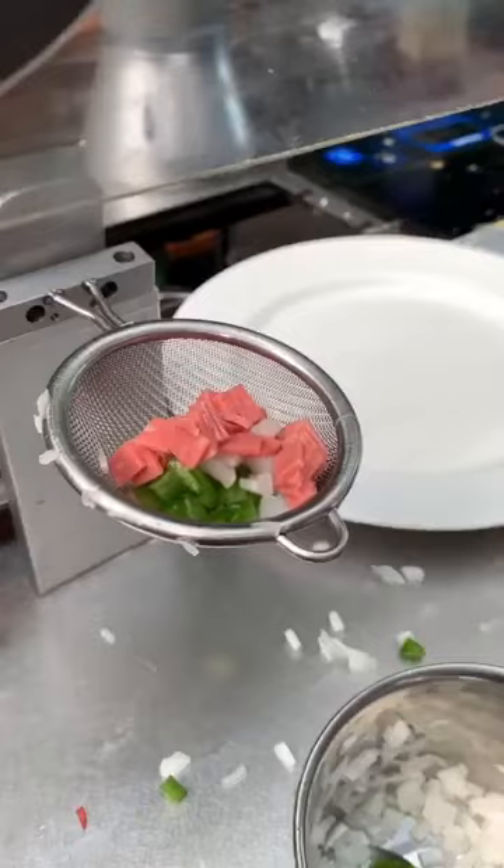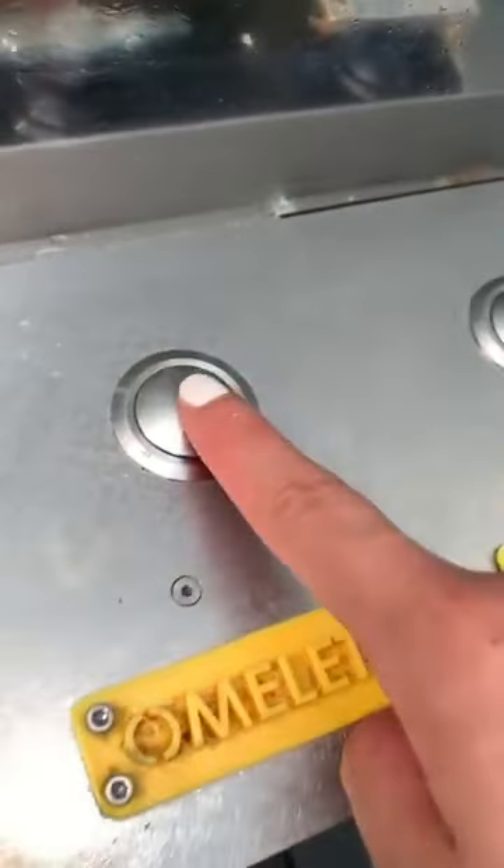A little more ham. Perfect. And we press the omelette button.